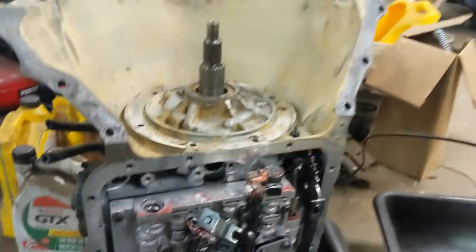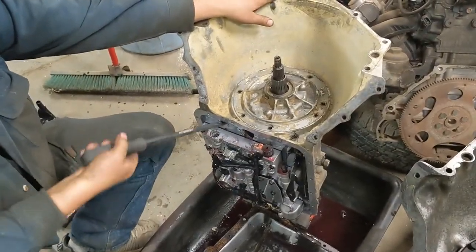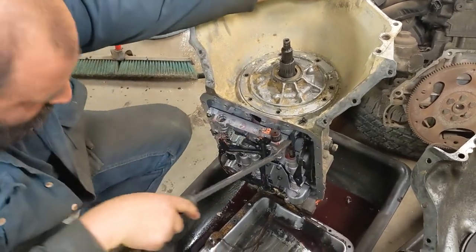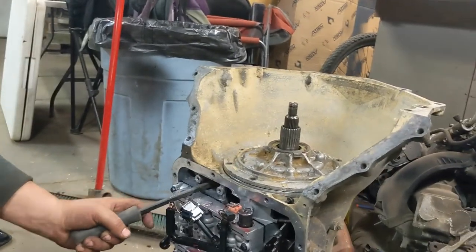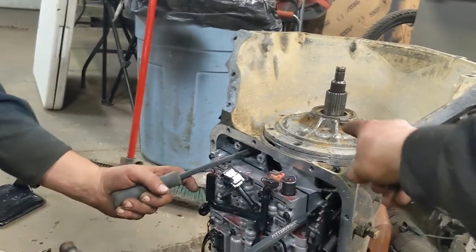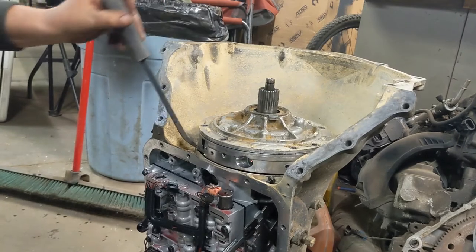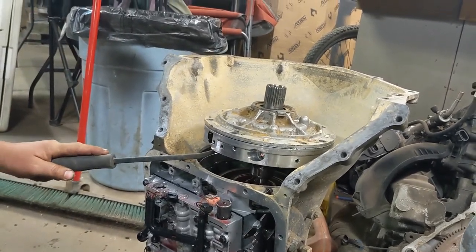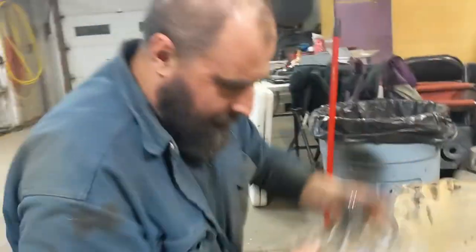Now we should be able to pry that pump out of there. Let's get that bar in there underneath the pump. There she goes — lift that right up out of there. Use the big one to pry on that hole, and then get that top one up here. There you go. One pump removed.